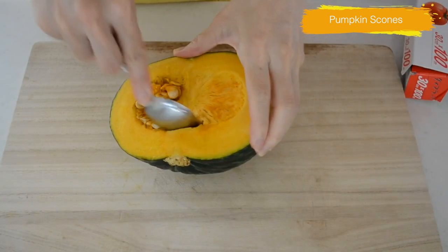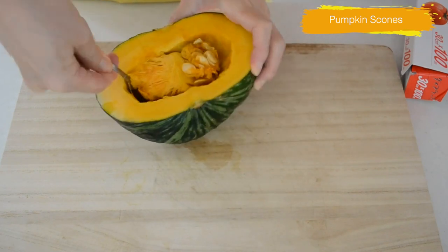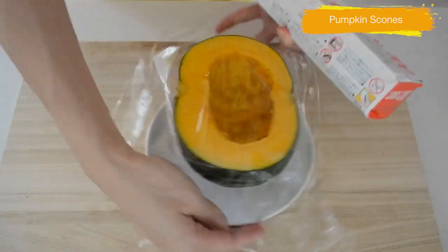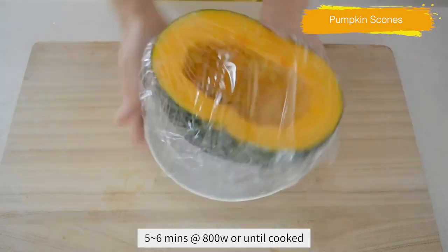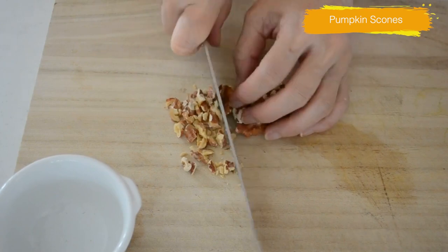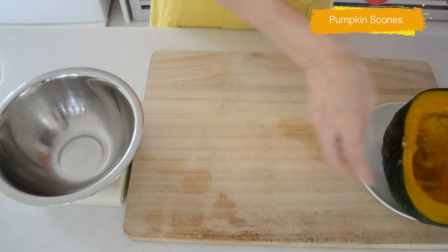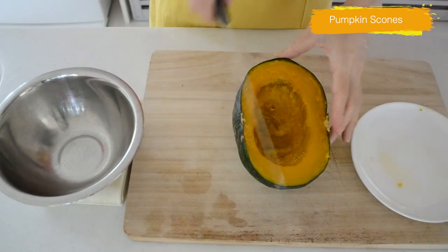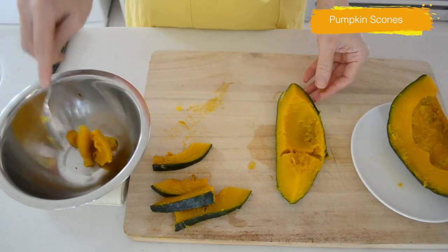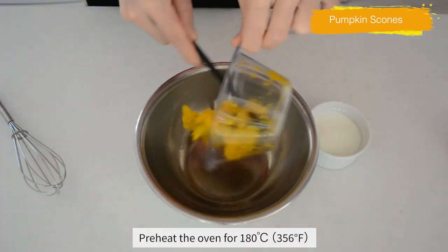Scoop out the seeds and pulp from the pumpkin. Wrap in a piece of plastic and microwave for 5 to 6 minutes at 800 watts. Meanwhile, chop the toasted walnuts. Scrape out the flesh from the cooked pumpkin and mash it with a fork into a chunky paste. Preheat the oven to 180°C.